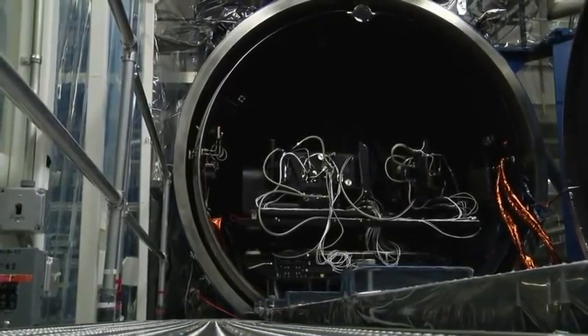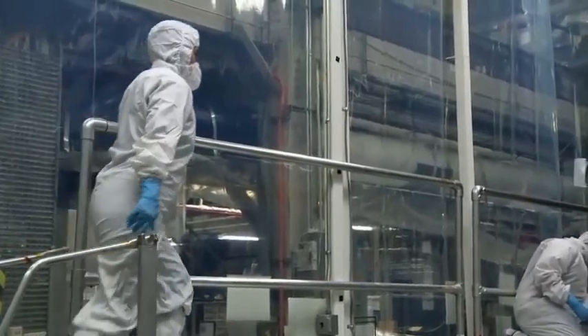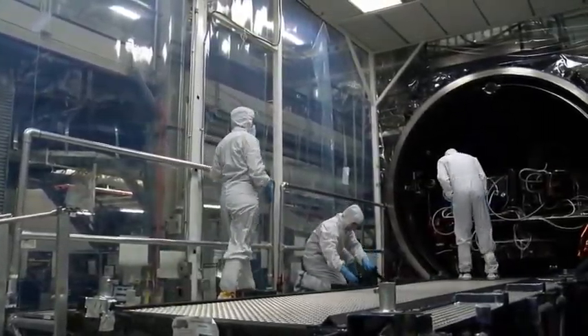Because TIERS is a thermal instrument that measures temperature from space, we do our testing in a thermal vacuum chamber where we can control the temperature and pressure.